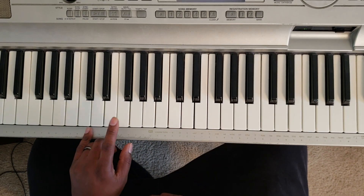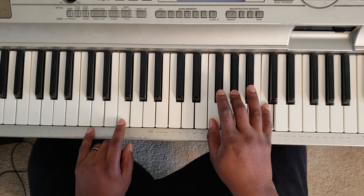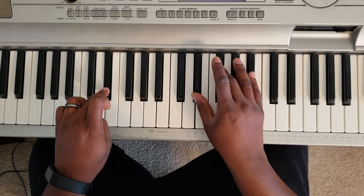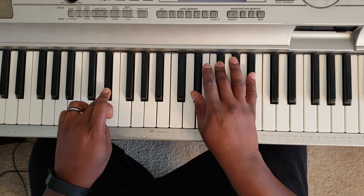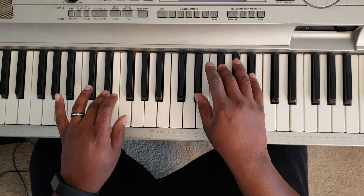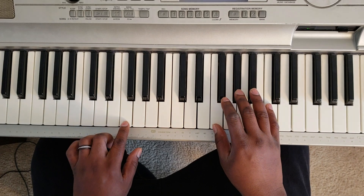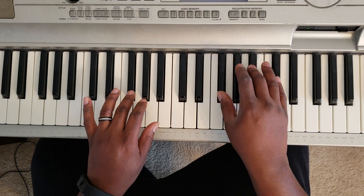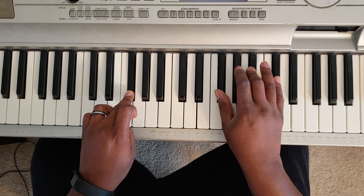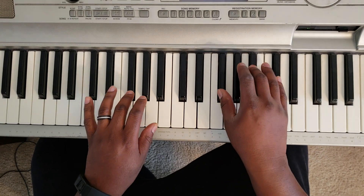So what you want to do is take your left hand and hit F, right hand is gonna hit F, A-flat, C — that's F minor. Then you're gonna hit the E-flat minor: E-flat with the left, E-flat, G-flat, B-flat. Do that twice.